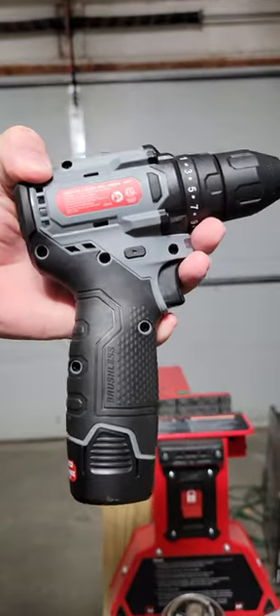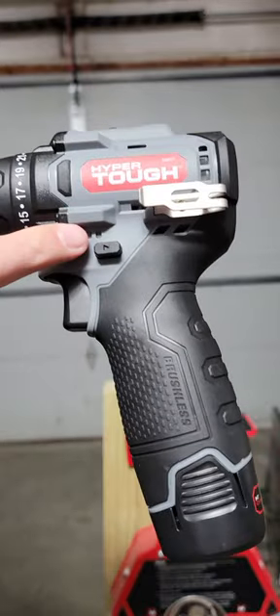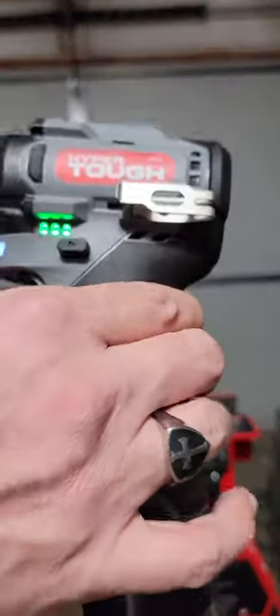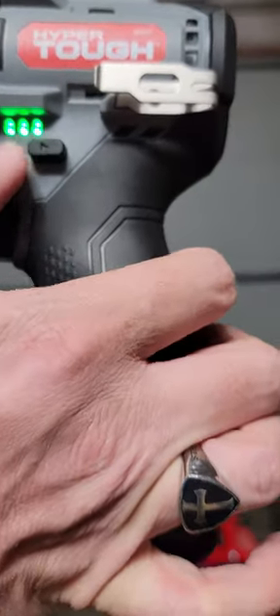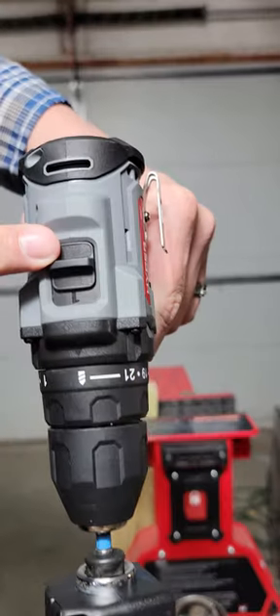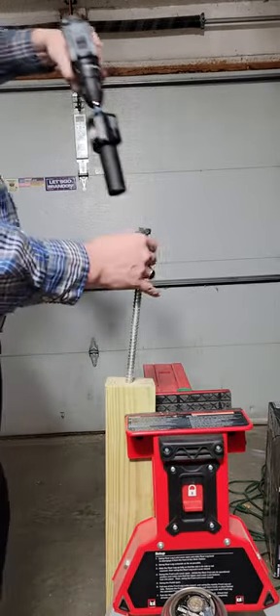All right guys, we got a brand new 12-volt tool that might leave Milwaukee shaking in their boots — or not. This is the Hyper Tough brushless model. It has a fully charged 1.5 amp-hour battery. It is in speed one and drill mode. Let's test the torque.